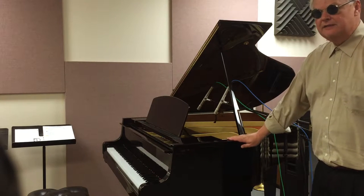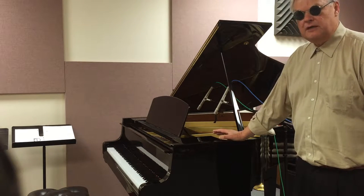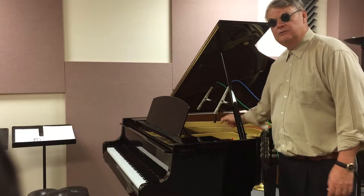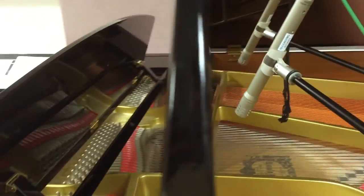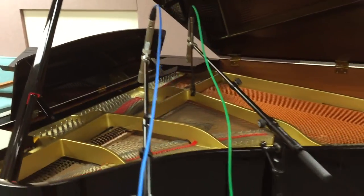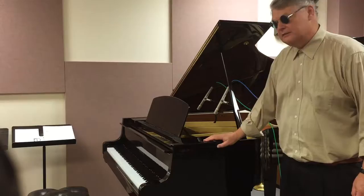This mic setup is what I like to use when recording solo piano for something like jazz or other edgy, hard percussive-type sounds. The mics are fairly close to where the hammers are striking the strings — about 8 to 10 inches away from the strings, right up into the piano — for a very bright, very intimate sound. This works really well when you're recording solo piano and you don't have any other instruments that might be bleeding into the piano mics.